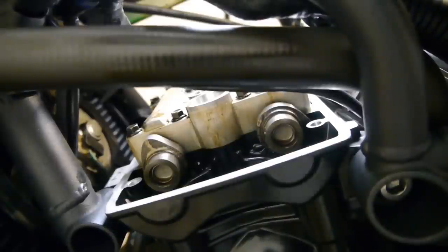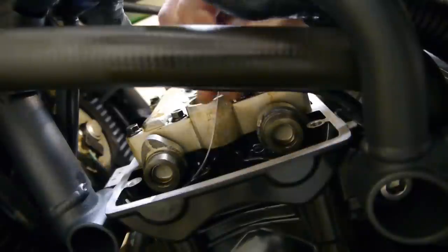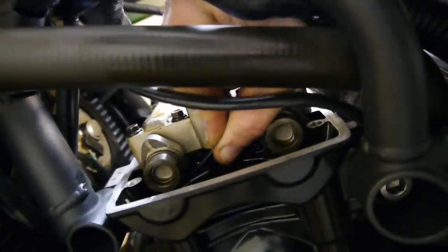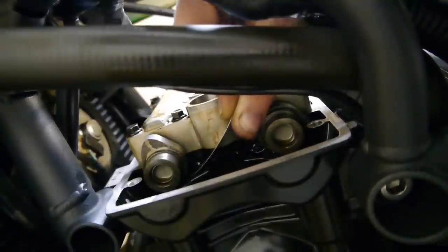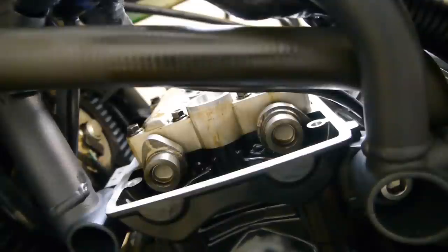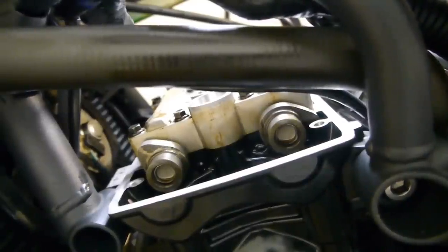I have less than 8,000 miles on my bike and I know that the exhaust shims do tighten. With how that one feels, there's still a slight drag on the blade — I wouldn't bother adjusting them because they'll just be too tight at 12,000 miles. Once you've checked the intake and the exhaust, turn the wheel again.